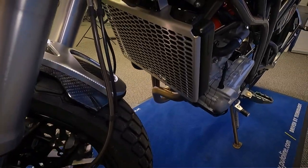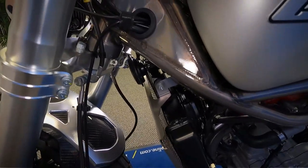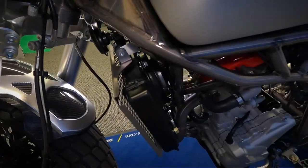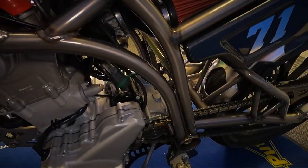It's got the radiator guard on there and the frame — it's not a painted frame, it's got a lacquer on it so you can see the TIG welding on there. They're all done by hand, these. Really nice work on that frame.